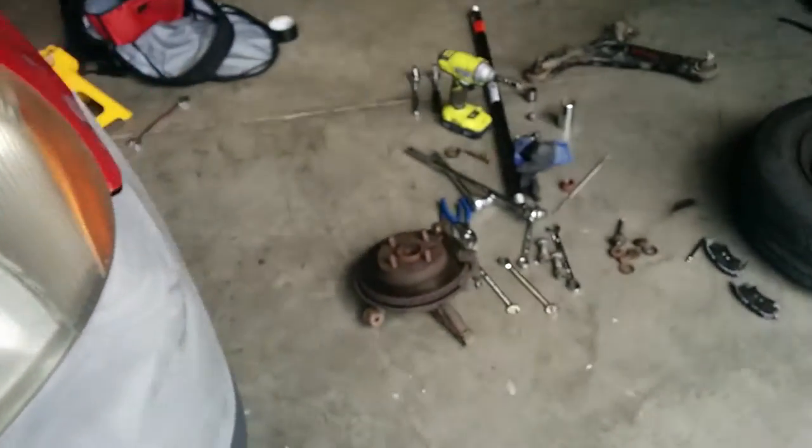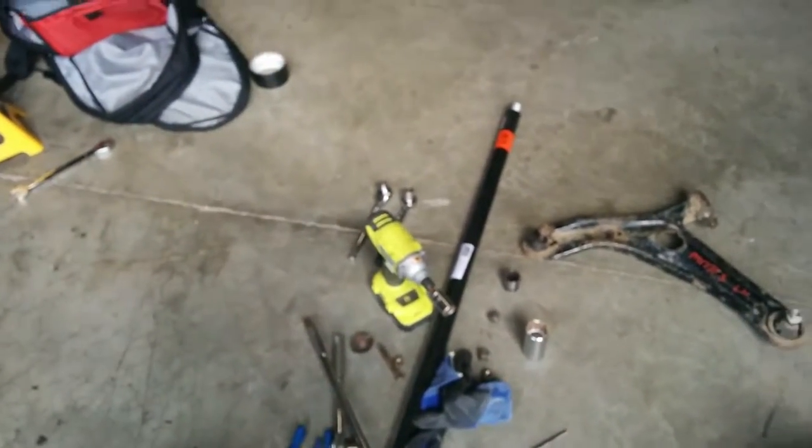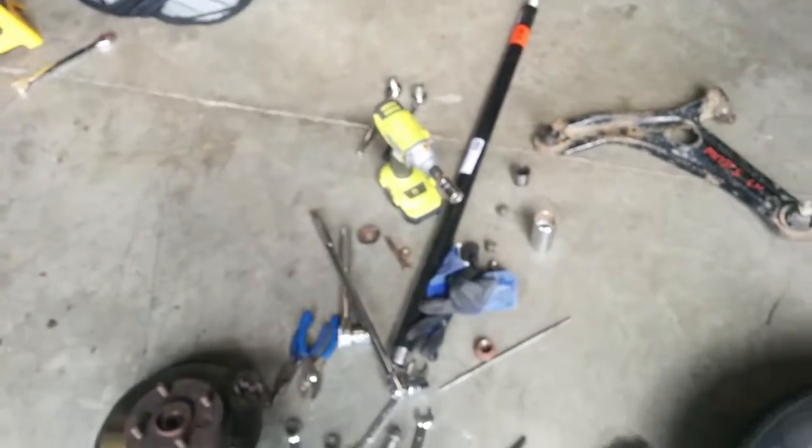Let's go take a look at that ball joint. We took a lot of effort to get it. I got this big iron pipe here in order to get the leverage to get that wheel nut off.